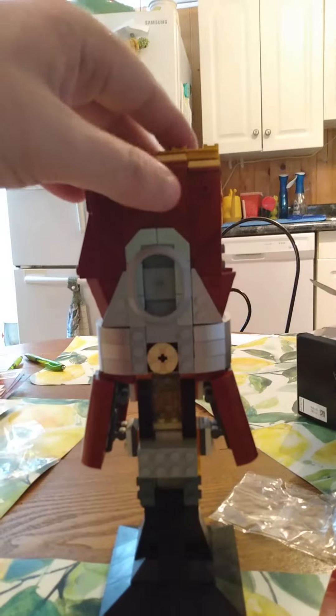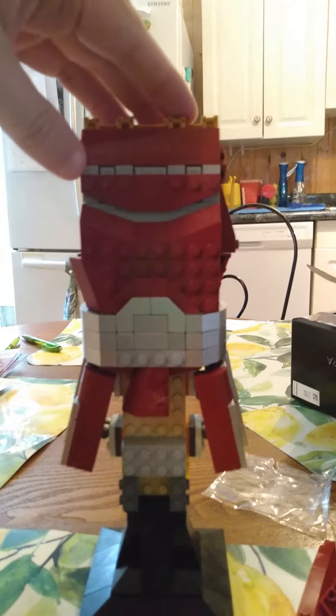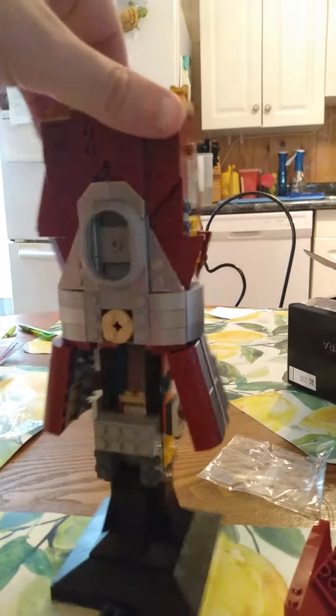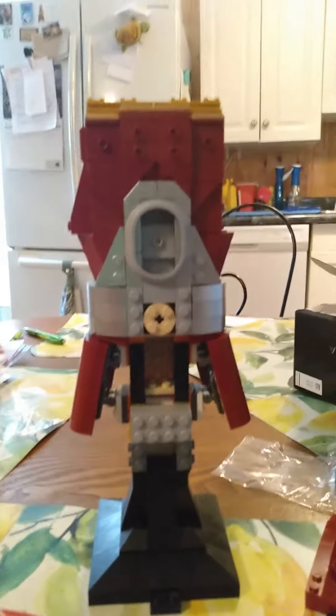All right, before I call it a night, let's see how much we've gotten done — quite a bit. Almost done with bag set number two. We'll be moving on to three in a little while. Going to take a little bit of time off from this one. All right, that's it. Talk to y'all later. Bye.